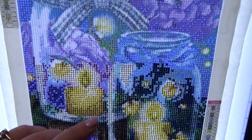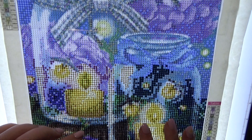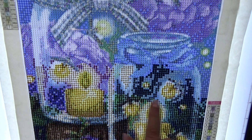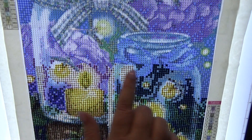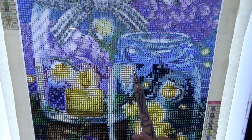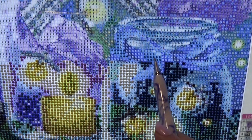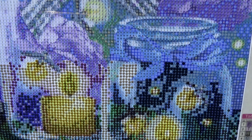Hi there friends, Debbie with Debbie Gets Crafty. I just wanted to do a little whip and chat with you today. I am working on my summer gardens picture and I've gotten pretty much up to here done, but I still have a little bit to do down here. I certainly hope that everybody is doing well today. I am doing great. Any chance that I have to spend a little bit of time with my friends, that is going into the win column for sure.